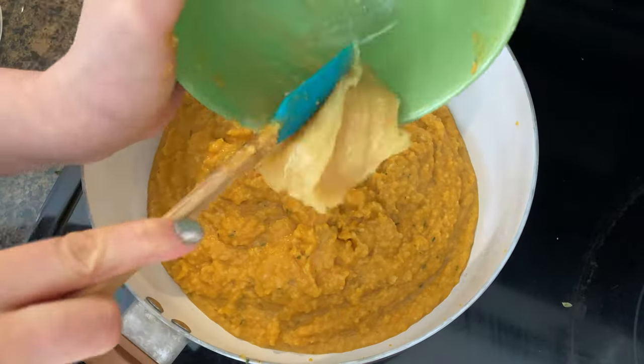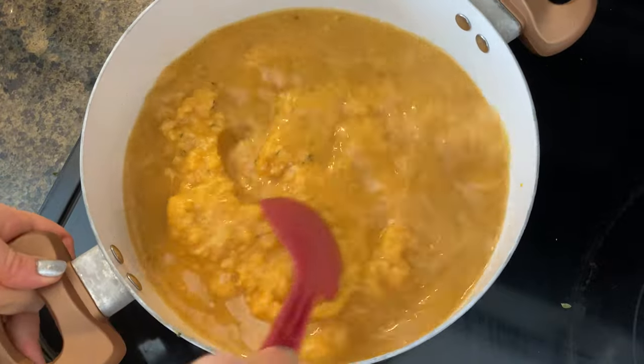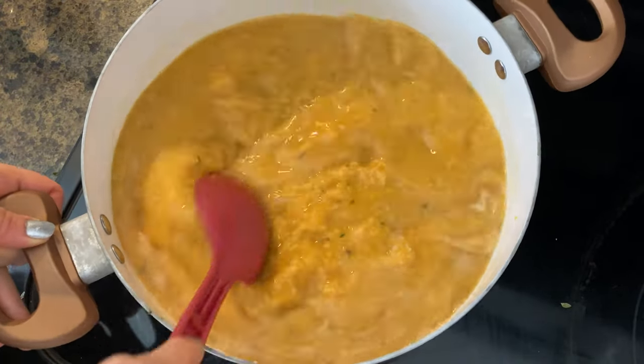Now we're going to add a quarter cup of honey and the rest of the veggie broth. We're going to cover the pot and let it heat up, then taste it and add more cinnamon, cayenne pepper, or salt if needed.